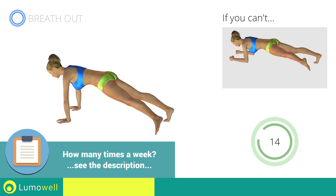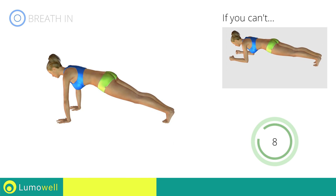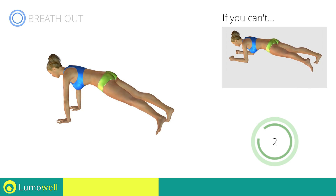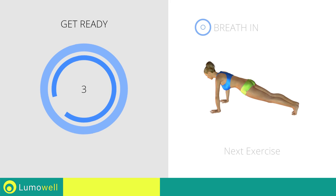Go! Stop! Next exercise: thigh plank. Go!